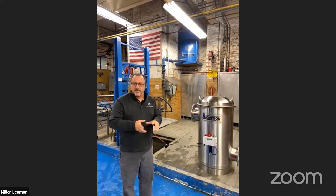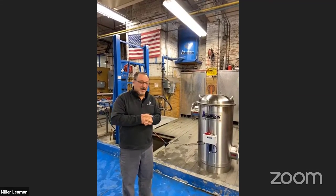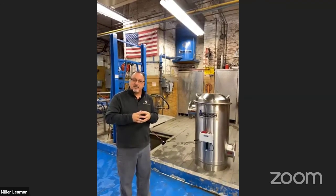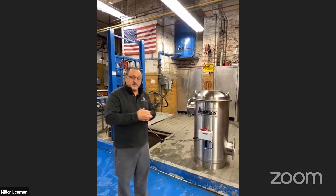Our largest system is around 20,000 gallons per minute. If you have any questions, you can call your Insight representative - they can help you out - or you can call our factory. We thank you for looking at our Thompson strainers. Tony, I'm going to send it back to you.